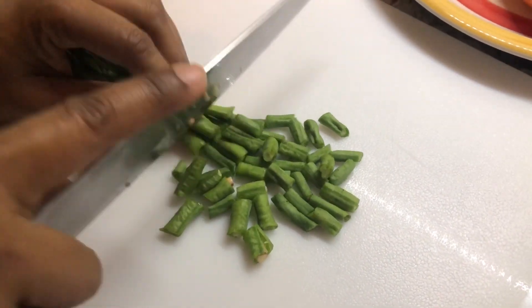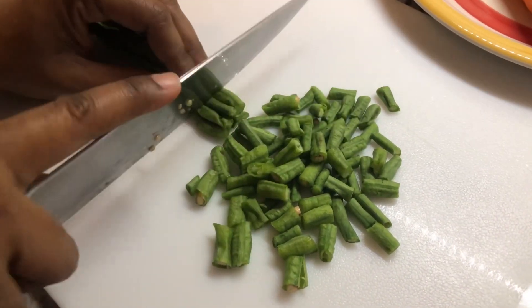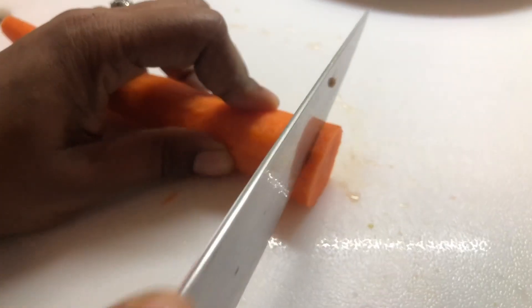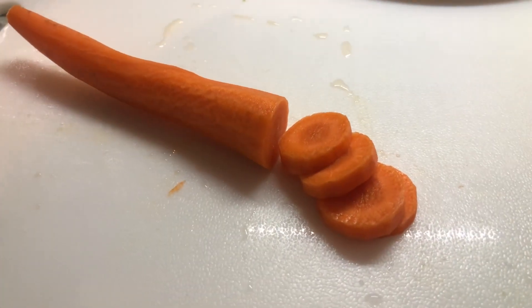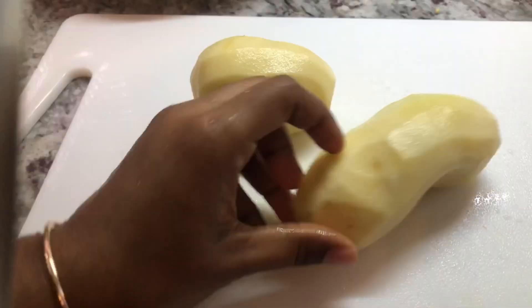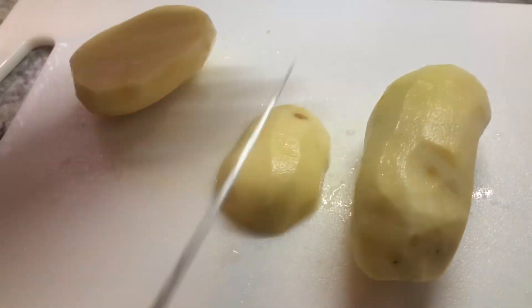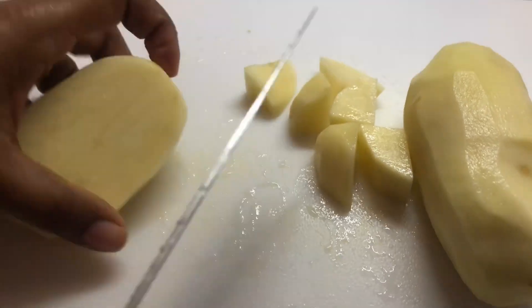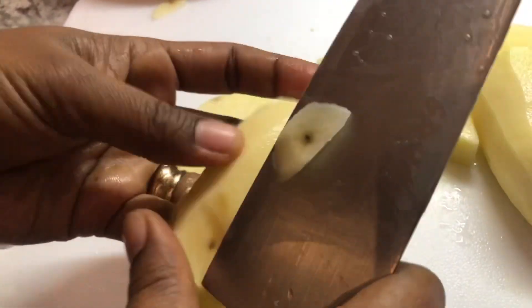I'm gonna go ahead and cut my bora into nice pieces just like this. I'm cutting my carrots in circles — you can grate them or cut them to a size to match your bora, but today I'm cutting them round like this. I just peeled my potatoes and I'll cut them up into small pieces so they'll cook fast, and the potatoes will boil and get nice and soft in the curry. Let's remove all these little dark spots.